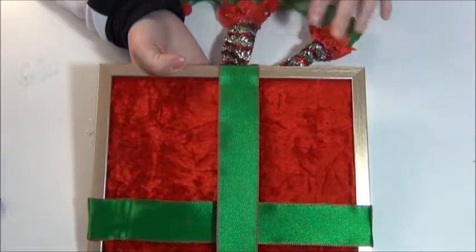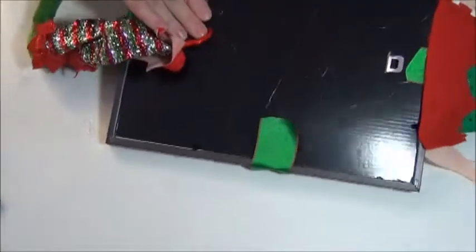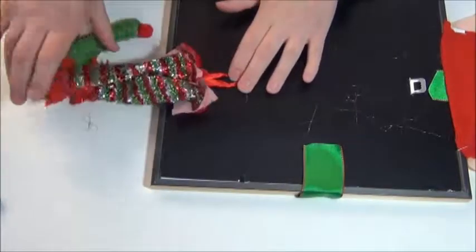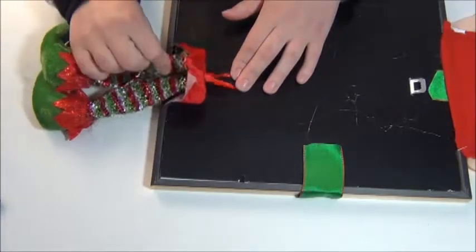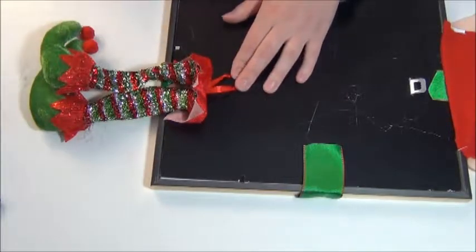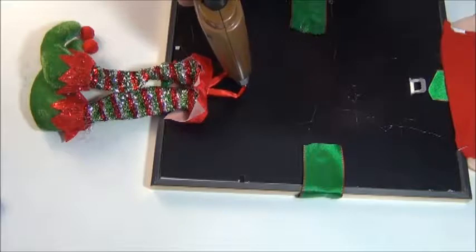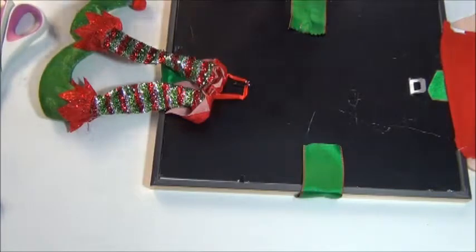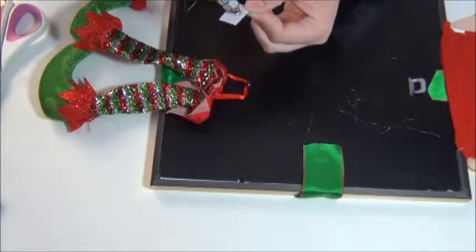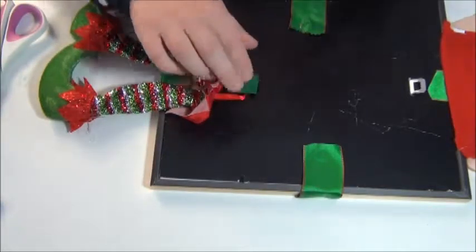Taking my elf legs, I'm just figuring out where I want to position them. Now that I've figured that out, I'm going to flip over the whole thing and just glue them. I like that they kind of just hang and go wherever, but if you wanted to cut these in half and glue them on separately, you totally could. Now I'm going to take some hot glue and glue down the ornament. I'm actually going to take a little piece of cardboard, put some hot glue on that, and put it over my ornament's string here just for some added holding power.